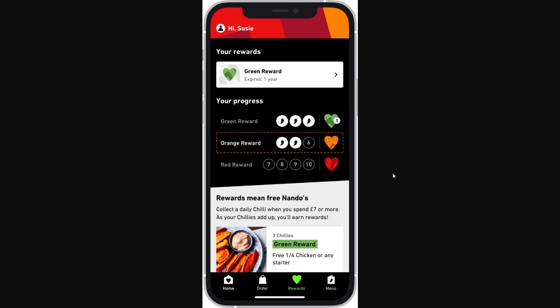For this example I'm going to be adding the Nando's loyalty card, so I've opened up the Nando's app. What you want to do is open up the app of whatever loyalty card you're trying to add. I'm on the Nando's app and at the bottom we're in the rewards section, which is where loyalty cards are usually found.